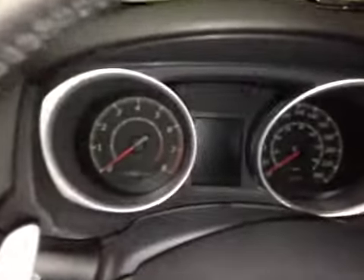Down here we have a charge control on and off. And up in the center dash we have all your main readouts, including a center digital readout.